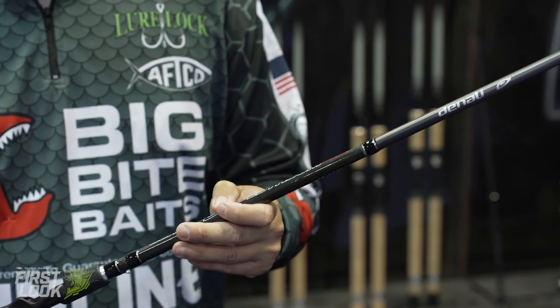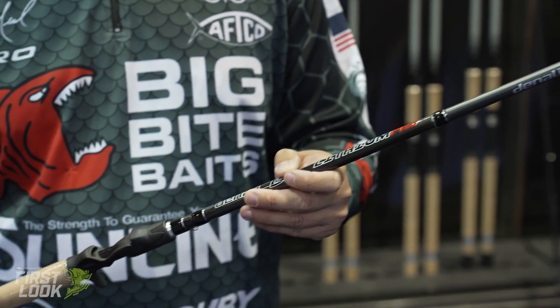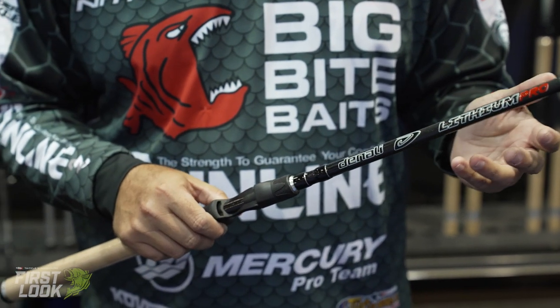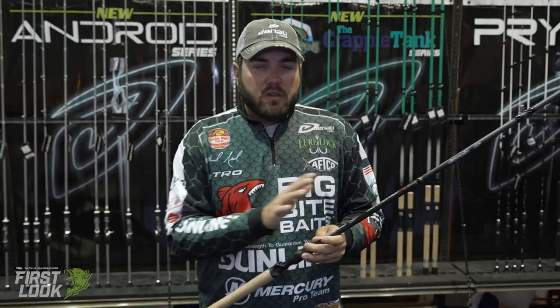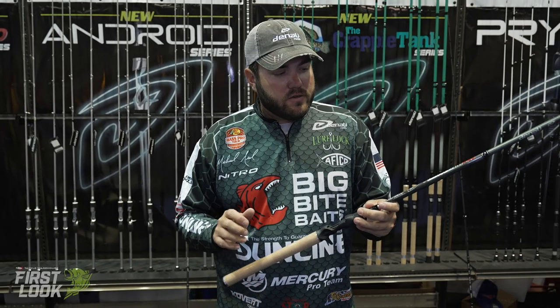And this rod really became lighter when we did that. It's always been a very durable rod, but it took away about 20% of the weight. So if you're looking for a rod that you want light, sensitive, but durable, this lithium is definitely the series to go to with Denali.